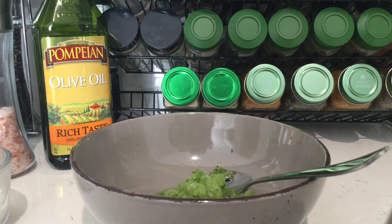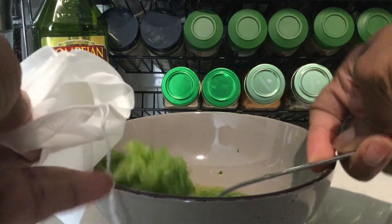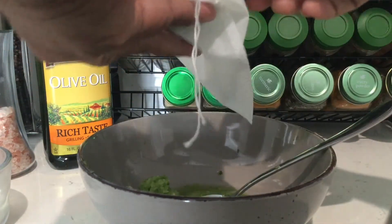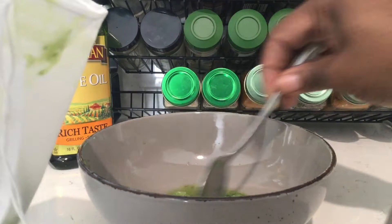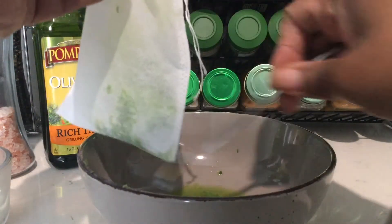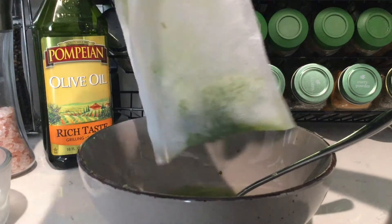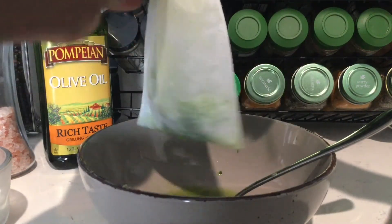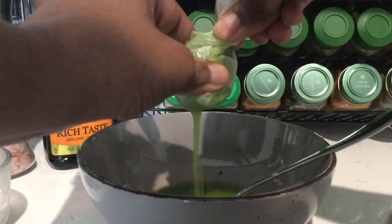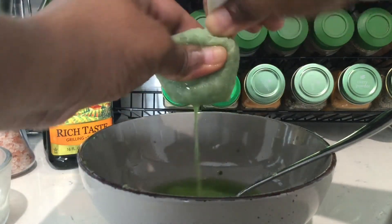After that's done, I'm going to take my grated cucumber and scoop it into this little tea bag thing. I use this for both tea and to squeeze water out of things, like when I make my tzatziki sauce. We're going to be squeezing all the water out of the cucumber — see how much liquid comes out — because we want our sauce to be creamy and not runny.